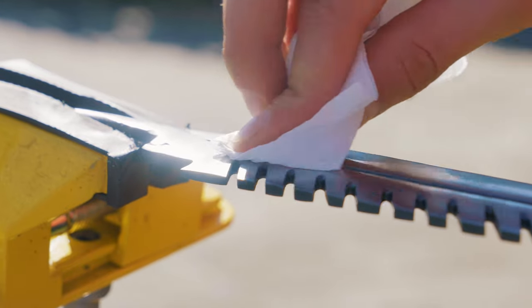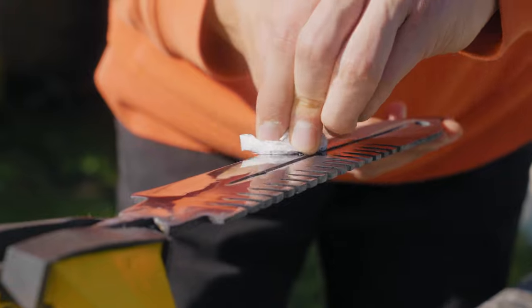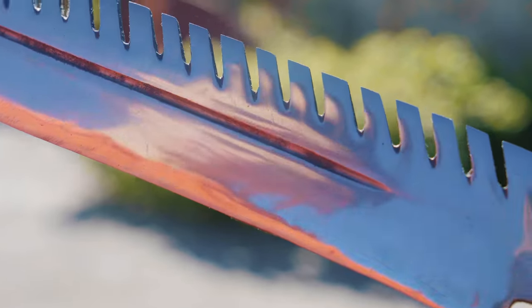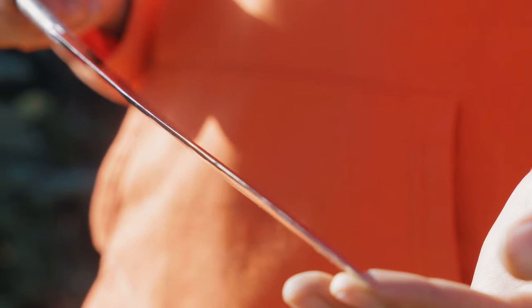After two hours we finished polishing the knife. We took a napkin and wiped the blade clean of the remaining paste. Just look at the result — the knife blade sparkles in the sun and its surface has become like a mirror. Of course, we could not remove every scratch, but you must admit that it is 100 times better than it was.